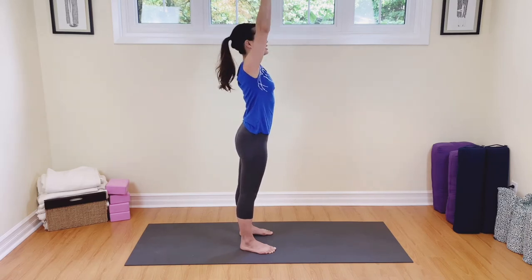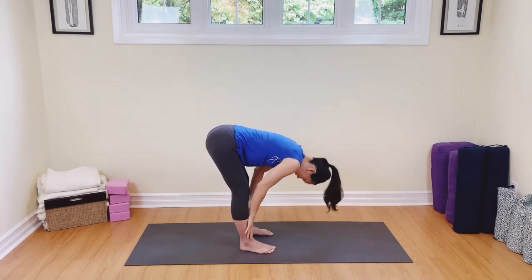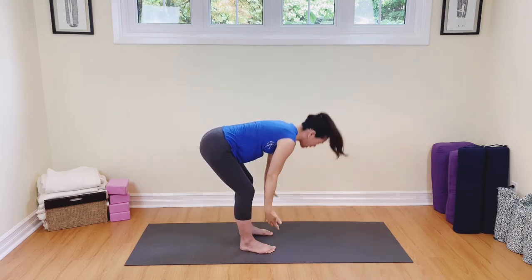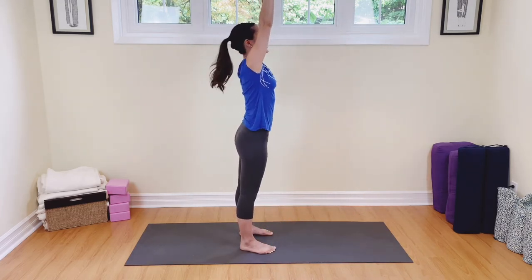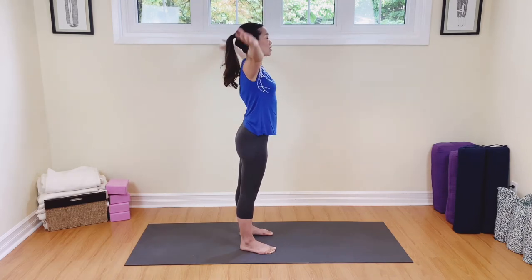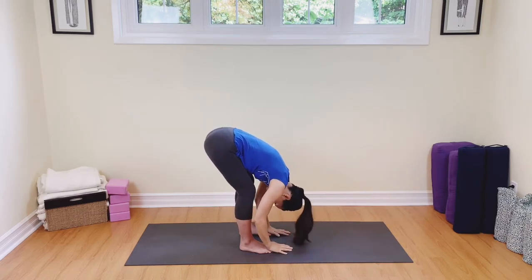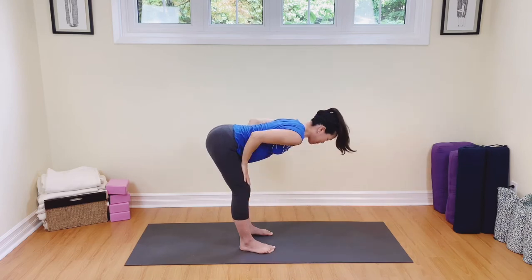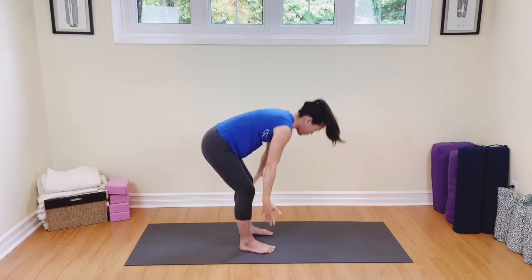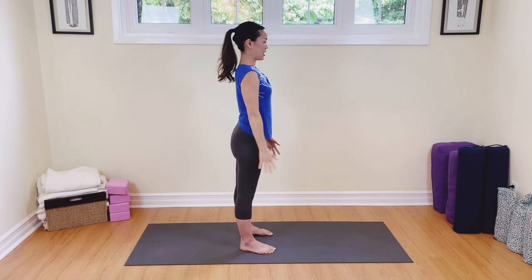Again, breathing in, exhale, breathing out — we're connecting breath with movement. Inhale, exhale. Inhale, raise your arms up, and exhale, hands to the heart. Last one — breathing in, arms up, exhale, dive to the toes, breathe out, tight belly. Come up to the flat back, exhale, down to the toes. Come on all the way up, reach to the sky, breathing in, and then exhale, hands to the heart.